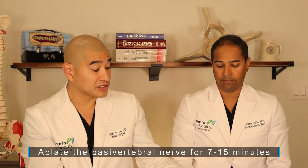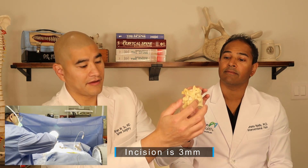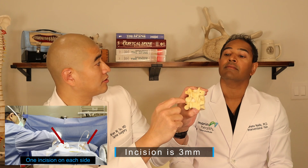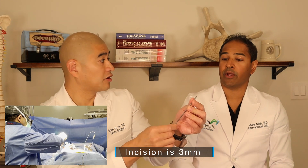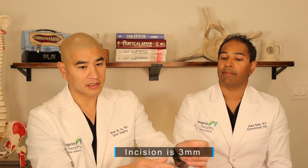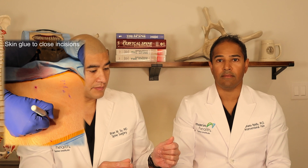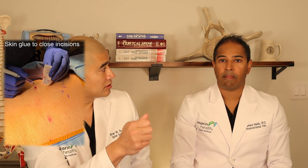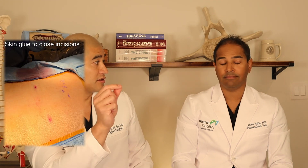As for the incisions — if this is the back, you're going to have a tiny poke hole here and a tiny poke hole there. The incisions are just a few millimeters — no bigger than the trocar itself. Once you finish the ablation, you just use a little bit of skin glue over the hole to close it.